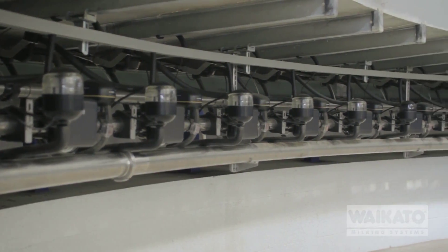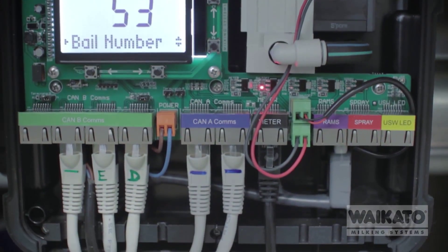We chose the bale marshal from Waikato Milking Systems because it's the building block — that's the first bit you put in. From there it enables you to plug and play other components, like your D-Tec, your teat spray, your cup removers or your ECRs, and the milk meters.